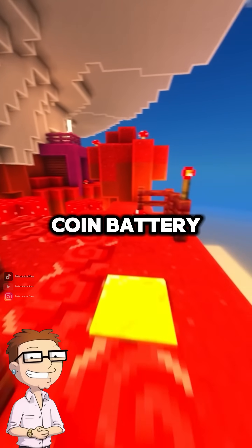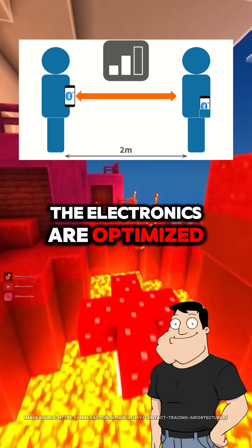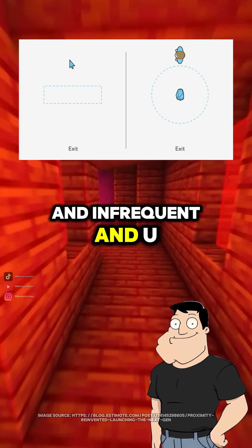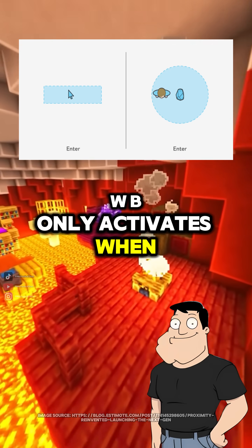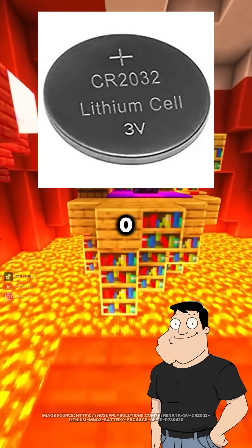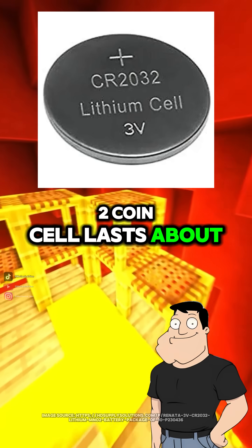How does it run so long on just a coin battery? The electronics are optimized for ultra-low power. Bluetooth packets are tiny and infrequent, and UWB only activates when you're nearby. That keeps power consumption low, so a CR2032 coin cell lasts about a year.